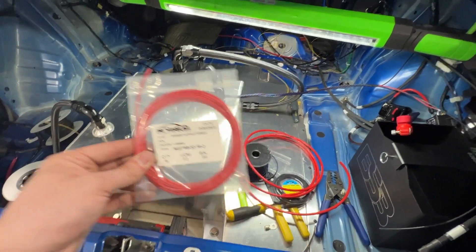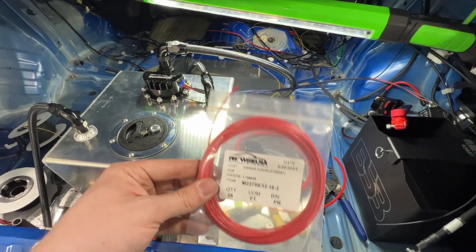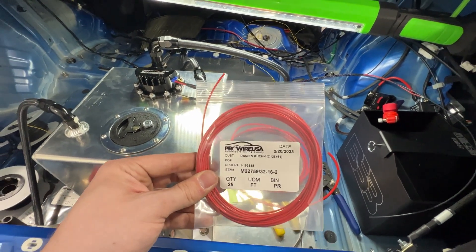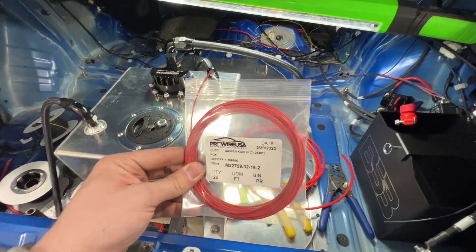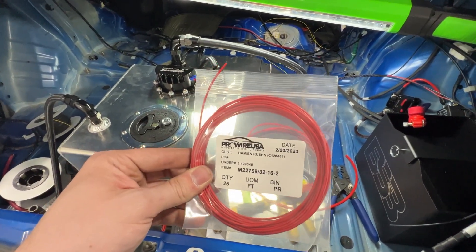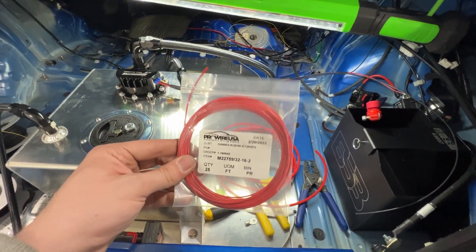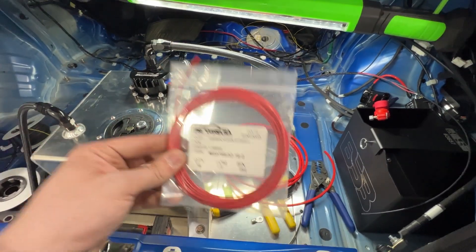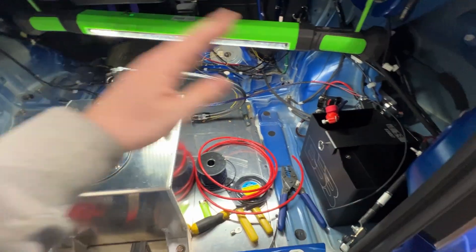I thought I could probably do this with just some cheap Amazon wire — copper's copper, whatever. But at the end of the day, I do not want electrical problems, and I want longevity and reliability. Tefzol was my first choice. ProWire USA hooked it up, and Sam at Dialed In Motorsports really, really pointed me in the right direction. A couple of spade connectors and this will be all wrapped up.